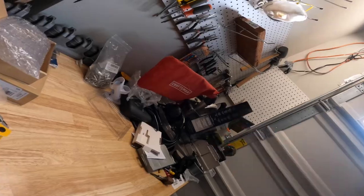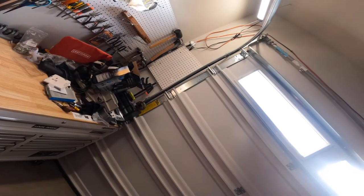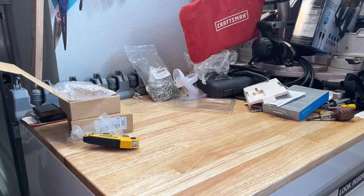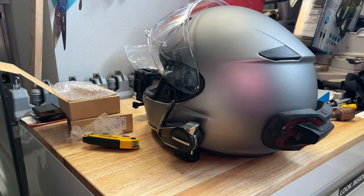Just a couple of taps — test one two three, test one two three — and then play that back. And I think that looks good.